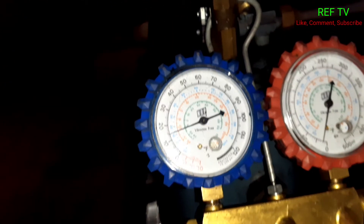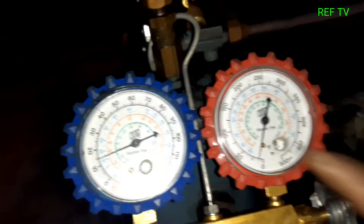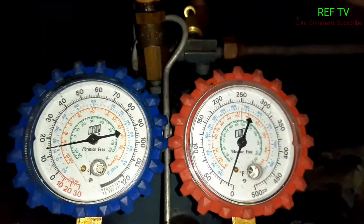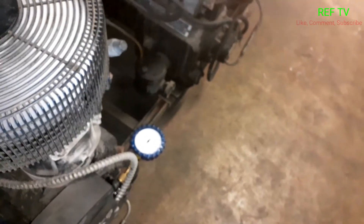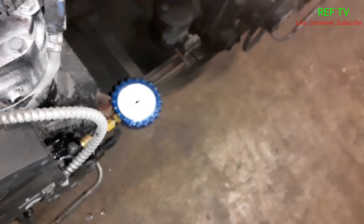We're at about 15 psi right here. Notice I've got the red gauge still hooked up to our suction side and we're reading about 15 psi. As you can see we're about 60 here, so the difference between 60 and 15 is our net oil pressure — we're doing pretty good, we're above 30 to 35.